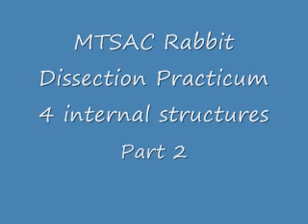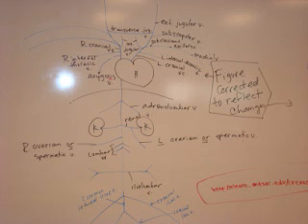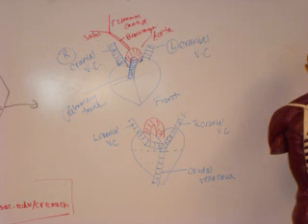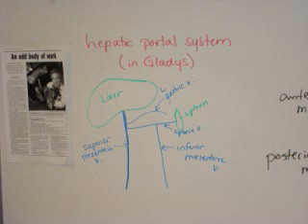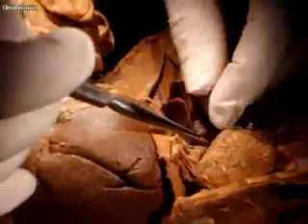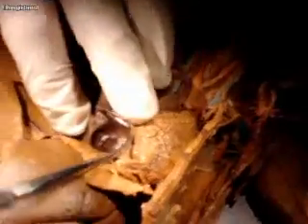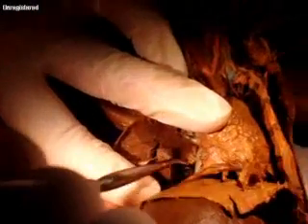I'm pushing down on the diaphragm. If you look in the back here, there are a couple things you're going to see. If you fold the lungs down, between the lungs and the heart, down here at the bottom, you can see the caudal vena cava coming up from the bottom. Do you see it? That's the blue one — the caudal vena cava.